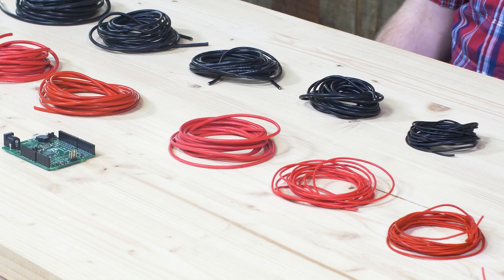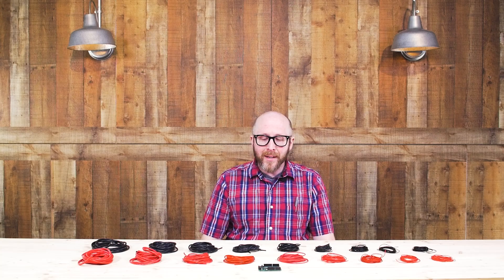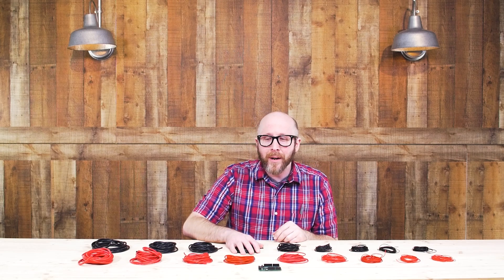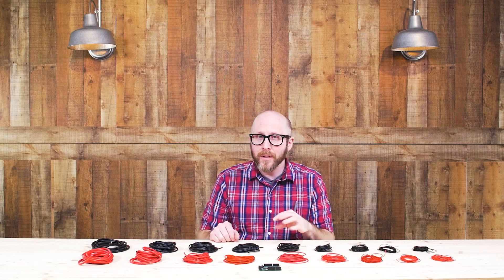Hey guys, this is Jason. Welcome back. Today we wanted to share with you some new products we have on servocity.com, beginning with some high quality silicone jacketed wire. This stuff is available in nine different gauges in two different colors.